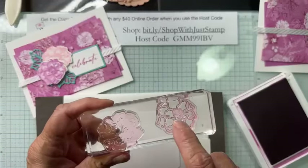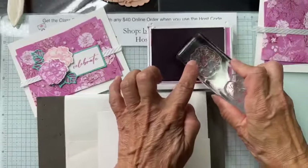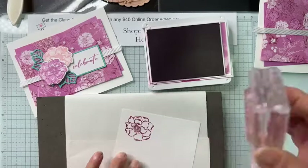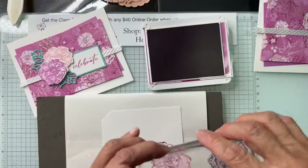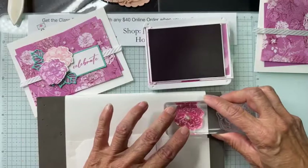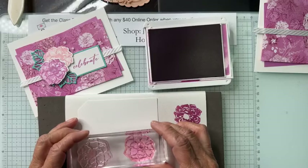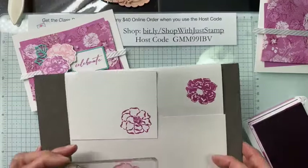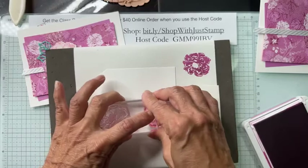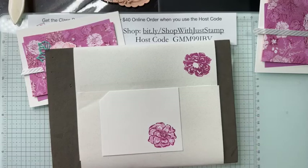Not only are we doing two-step stamping, we are also stamping off — another technique. Two-step stamping is the easiest way to color your images. I have my outline and fill stamps mounted on the same block — block H. I'm going to do my Petunia Pop flower first: ink up, tap tap tap, stamp down. Then I flip it and use the solid fill, stamp off, then align right over the outline and stamp down to get my colored flower.